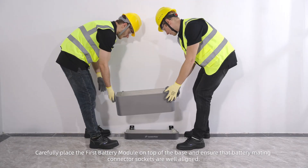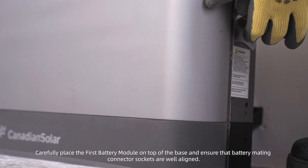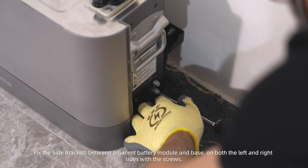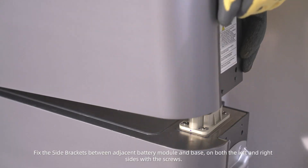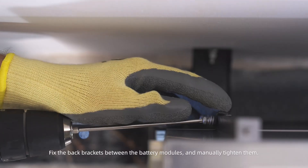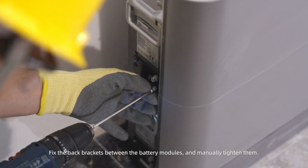Carefully place the first battery module on top of the base and ensure that the battery mating connector sockets are well aligned. Fix the side brackets between adjacent battery modules and the base on both the left and right sides with the screws. Fix the back brackets between the battery modules and manually tighten them.